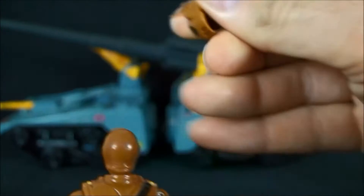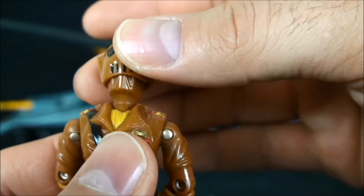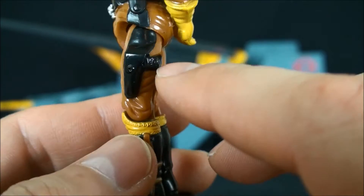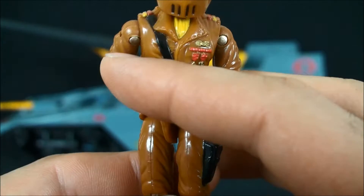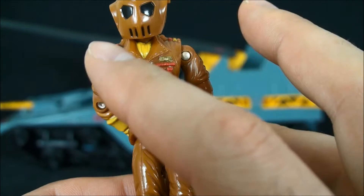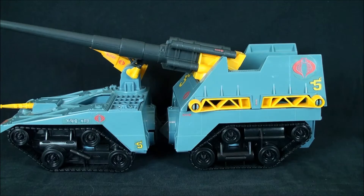The helmet comes off and reveals a faceless trooper with some sculpting in the mask. They really didn't have to do that, but for back in the day when this came out, it set a new precedent. You've got a sculpted knife, sculpted pistol with a holster. For this era, this kind of stuff flew. Even still, this sets a pretty high bar in my opinion.